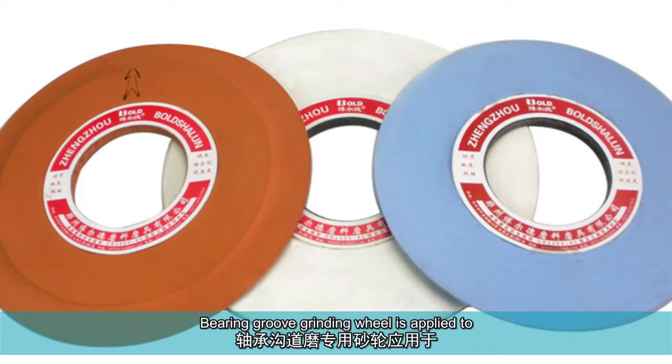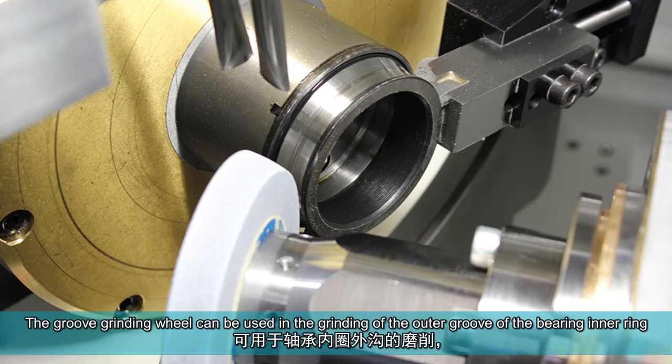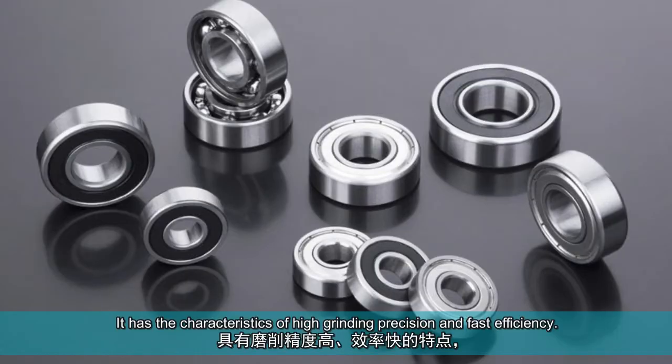Bearing groove grinding wheel is applied to grinding and processing various kinds of bearing raceway. The groove grinding wheel can be used in the grinding of the outer groove of the bearing inner ring and the thread grinding of the workpiece, which can be compared with international similar products. It has the characteristics of high grinding precision and fast efficiency.